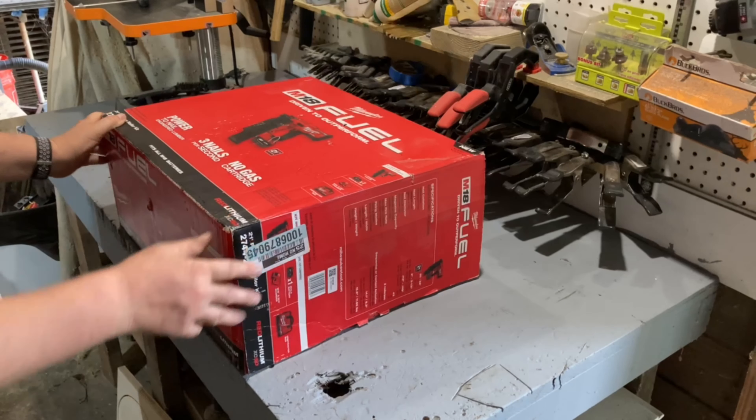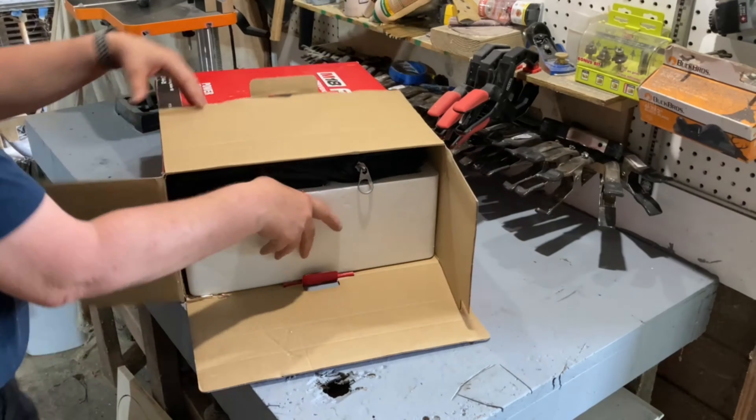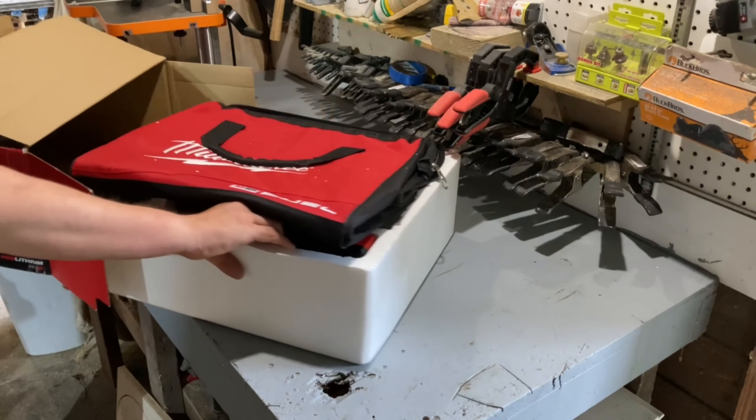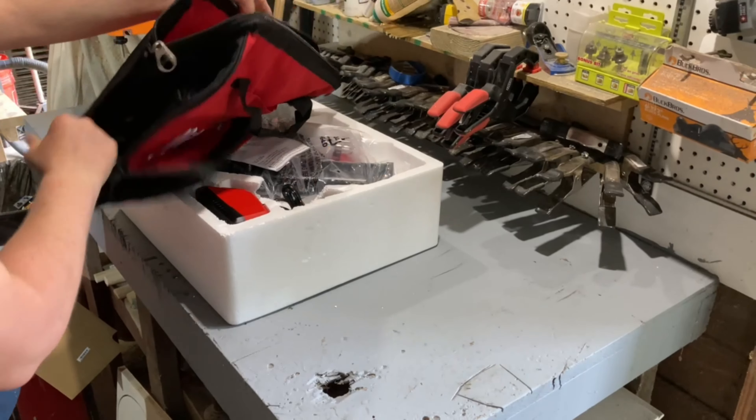As to be expected, this nailer is not light, especially after you add the battery and nails. This nailer does come with a bag, but at this price point it'd be really nice if it came with something more substantial like a hard case.